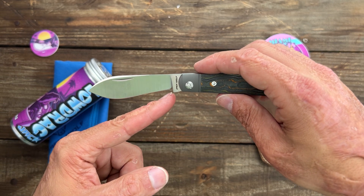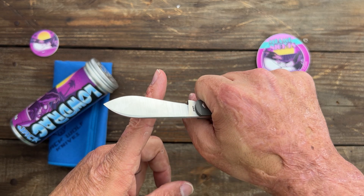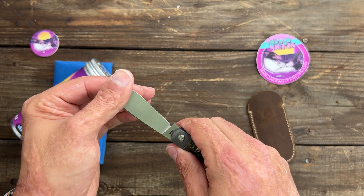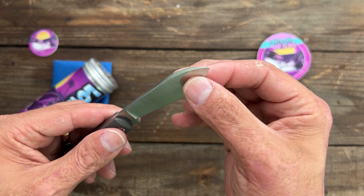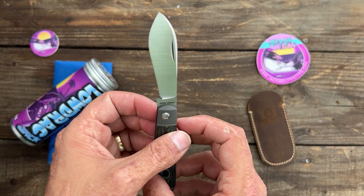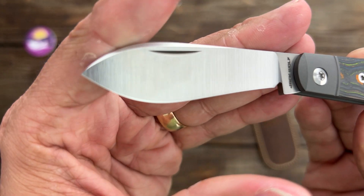It's going to almost act as a recurve in this portion, so when you're cutting, that deeper part is going to get deeper and deeper into the material, just like a recurve would do. It's not going to trap stuff as easily as a recurve, but nice and thin. This is going to be an outstanding slicer. Beautiful, beautiful blade there.